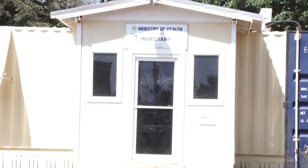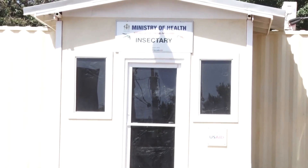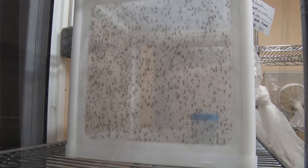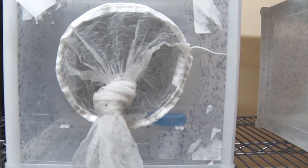A major research project we're doing is the Sterile Insect Technique. Jamaica will be piloting that technique in a couple of months to another year. This facility is what we call our mass production facility — our mosquito factory — that will allow us to produce enough mosquitoes needed for release under that project. Outside of the SIT project, the insectary will also assist in other research projects.